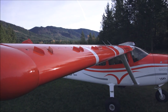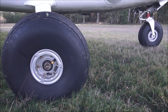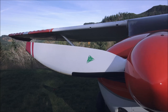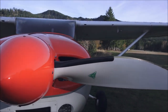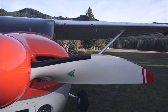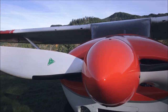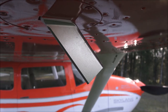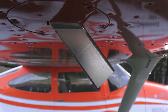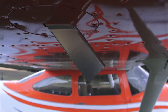We also have bigger tires — 8.5 by 6 on the mains and 7 on the nose. This is the anti-torque prop that helps with quick acceleration and braking power. This is a prop for the angle of attack indicator.